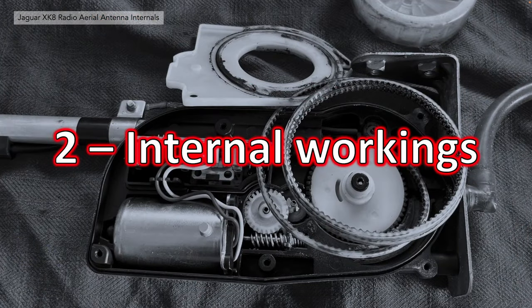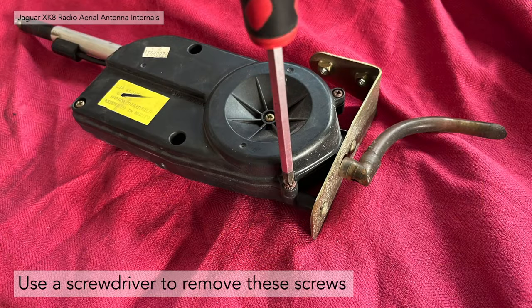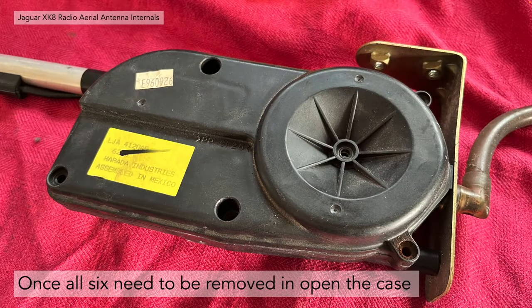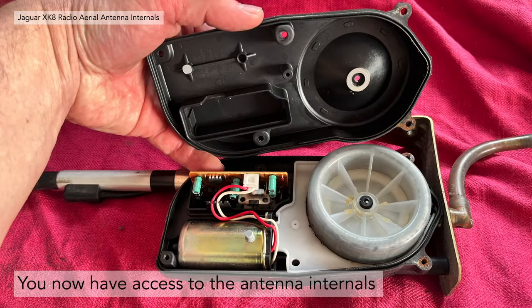Section two: the internal workings of the aerial motor. There are six screws that need to be removed to open up the casing — five are circled and then one in the centre has a pivot point. Use your cross screwdriver to remove these screws. Once all six are removed the case should come open easily, and you have access to the antenna internals.